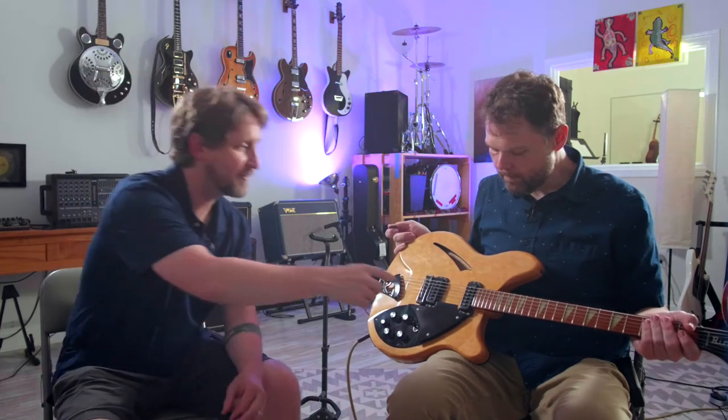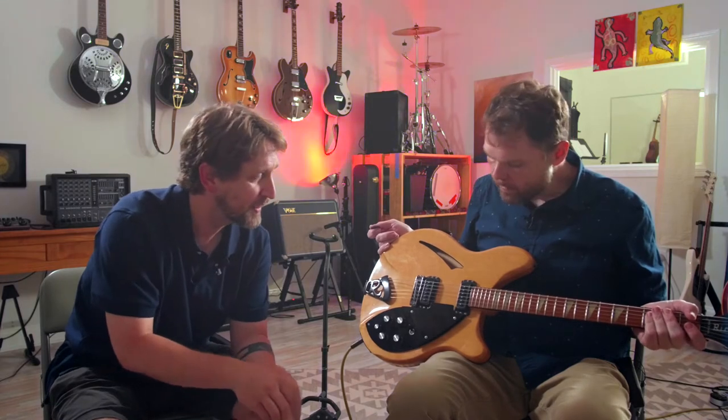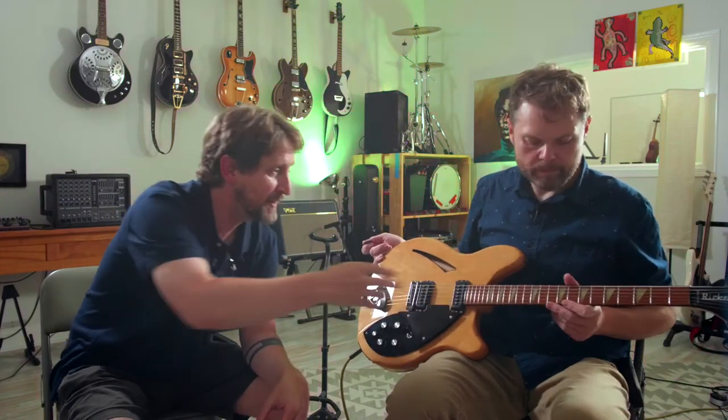This is a 1985 Rickenbacker 360. The 360s have the triangle inlays versus the dots. All Rickenbackers, or most Rickenbackers, have the laminated neck, which is crazy different than other guitars. But it definitely gives it that look and feel. Some people don't like it, but I love it. It's very slick.